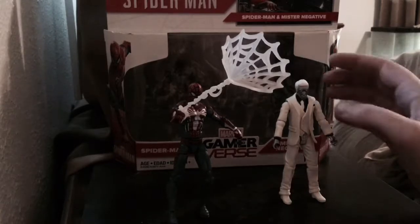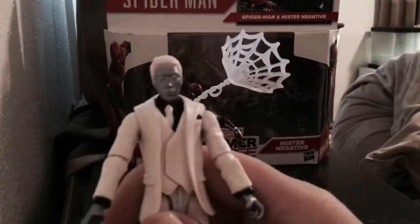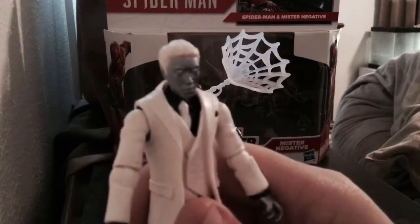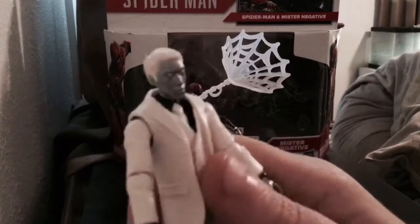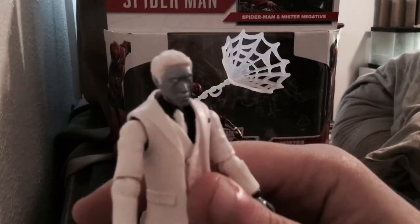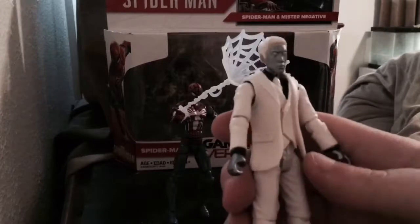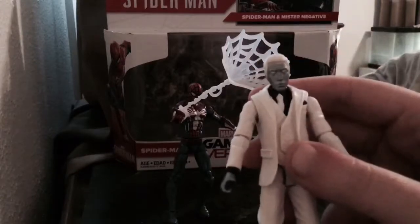The first thing I want to cover is Mr. Negative. As you can see, if you've played Spider-Man PS4, you'll know that the head sculpt on Mr. Negative here isn't accurate at all. He looks more like — I don't know what he looks like, but he doesn't look like an Asian man. He looks like one of the goons, just a random guy. He doesn't look like Mr. Lee. Still, it's a nice looking figure. For such a small figure, it's awesome, and his articulation is really, really great.